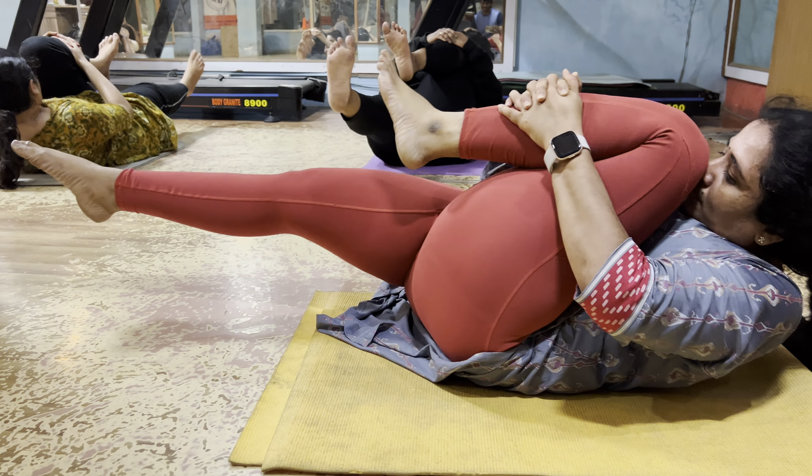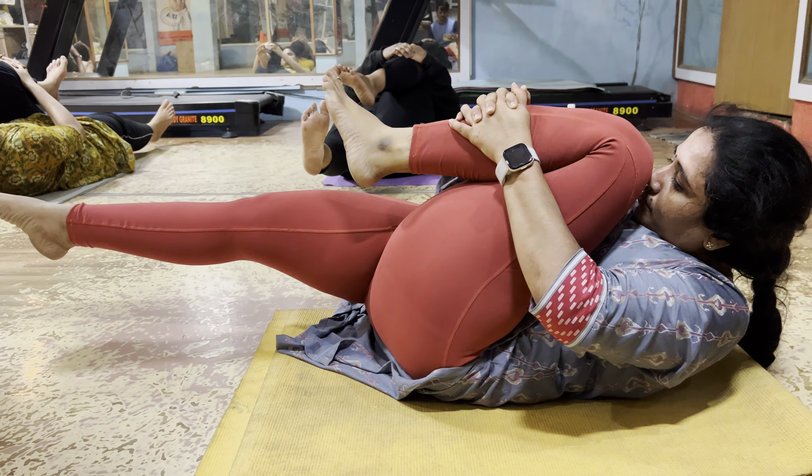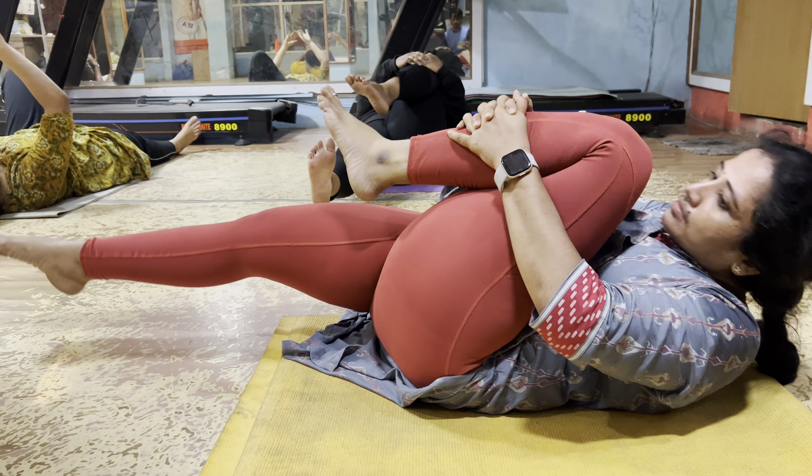Yes sir. 10 seconds, 9 — very good — 8, 7, 6, 5, 4. Very good. 3, 2. Only one moment.